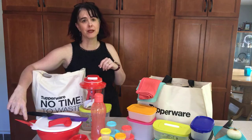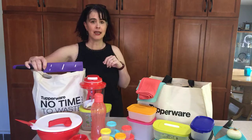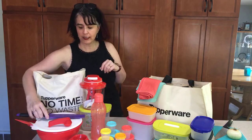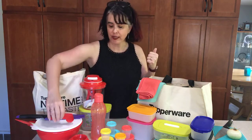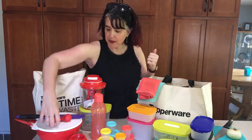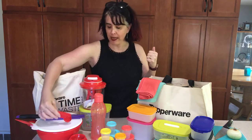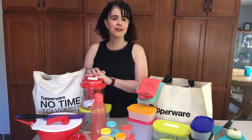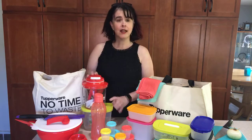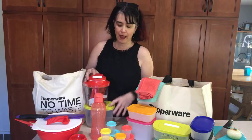It includes a spatula, because spatulas are awesome for mixing anything with. You're going to get a knife or a can opener depending on your kit. The Junior That's a Bowl, which is something we use in our house every single Sunday to make pancakes. Measuring spoons and measuring cups — what I like about these is they sit flat on your countertop so you can pre-fill them when you're making baking items. The Power Chef, which you're going to see a quick demonstration of today. The Fridge Smarts, which will save you the most money over time. And a water bottle.